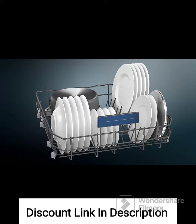Aquasensor Technology. The dishwasher utilizes Aquasensor Technology to detect the level of soiling in the water and adjust the wash cycle accordingly. This ensures optimal cleaning performance while conserving water and energy.